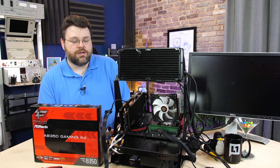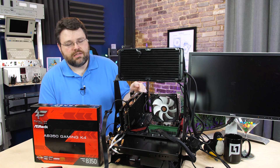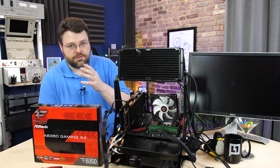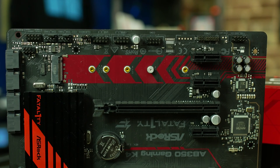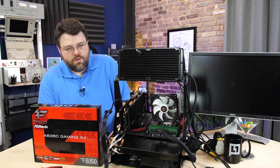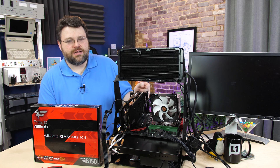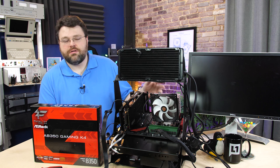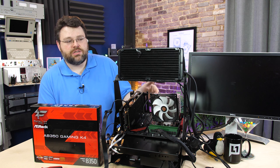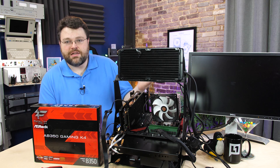Now, this is the thing that makes this board a little interesting. The other PCI Express x16 slot is a x4 electrical. I know what you're thinking — that's PCI Express 2.0 x4, right? No, PCI Express 3.0 x4. Wait, how'd they do that? Does that mean the other slot runs at x8 or something? No — the main slot always runs at PCI Express x16 when you're using, say, a Ryzen 7 1700.